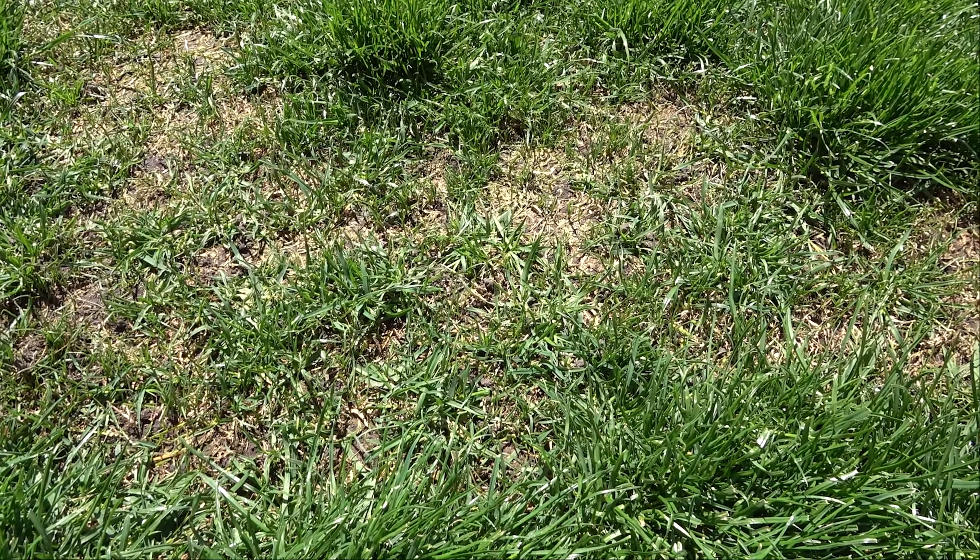This was a case of snow mold damage, but I would do the same things with damage from any other kind of fungal disease. The only difference being that if this had happened in the summer, I would wait until the cooler weather of fall to overseed the lawn.